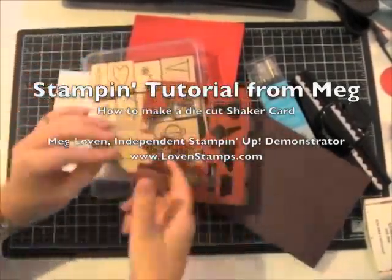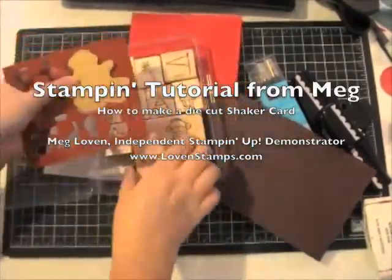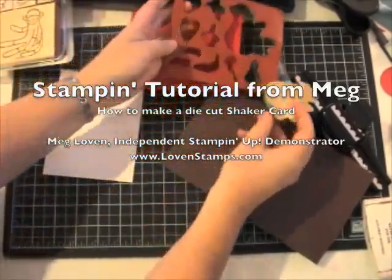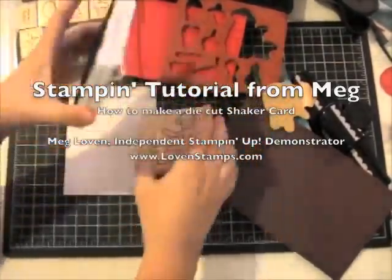I'm going to show you how to make a die-cut shaker card today using the rubber scraps that come from your Stampin' Up! stamp sets. The new Stampin' Up! sets are all die-cut with lasers so you don't need to cut out your shapes. And one of the cool things about this is that we can use that extra rubber scrap.